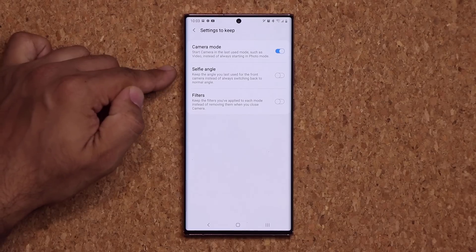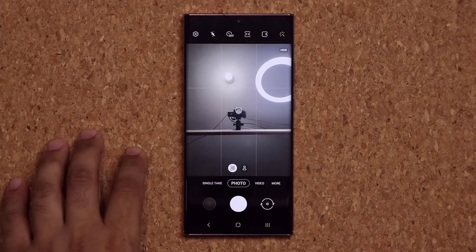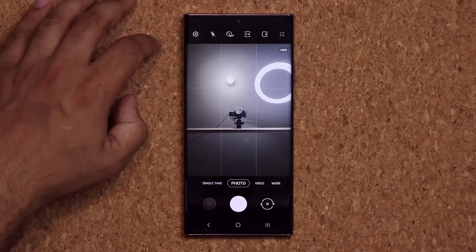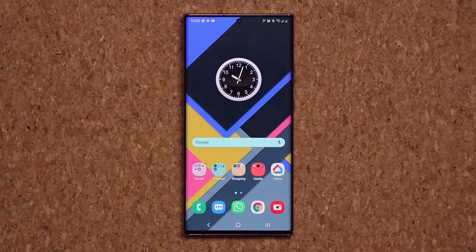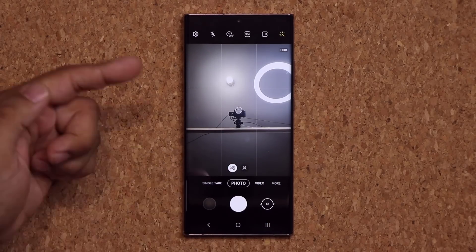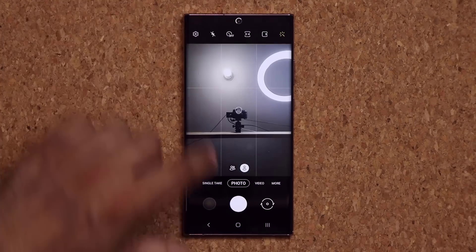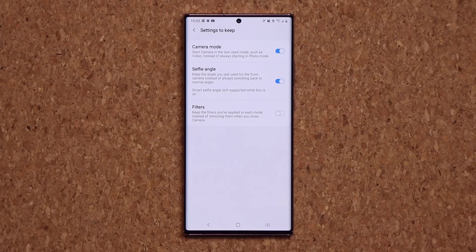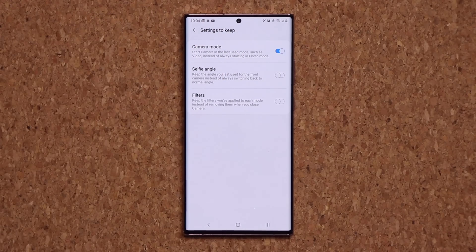You can do the same thing with selfie angles. Going to the selfie camera, I've got two angles: a wide angle and a more narrow angle. I can remember the setting I chose — I'll go back to Settings, enable Settings to Keep for selfie angle, and now when I exit and relaunch the camera it remembers the angle instead of defaulting to the narrow one. You also have a Settings to Keep option for filters, though I'd keep that one disabled personally.